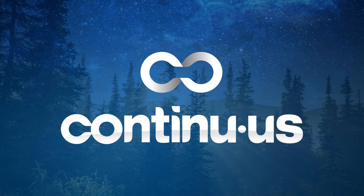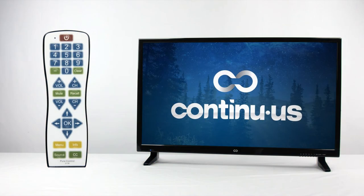There are many different ways to program the Continuous Pure Control PC100 universal remote. First, you can manually program the remote to your TV using the code list provided.